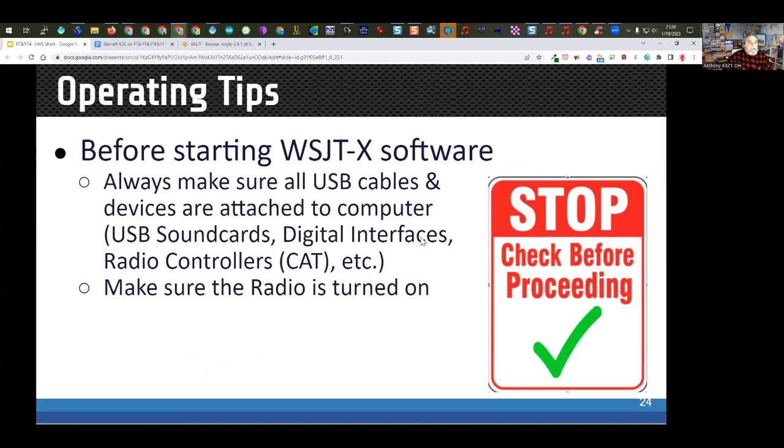It's very important: every time you operate, before you start your WSJT-X software, always make sure your radio is turned on, all cables are connected, and your external sound card interface is ready before you start the program. Otherwise it will go searching for a sound card or CAT control port and probably won't find the right one. Also, if your radio requires drivers, install those drivers first before connecting the USB cable between the computer and the radio — that'll save you a lot of headaches.